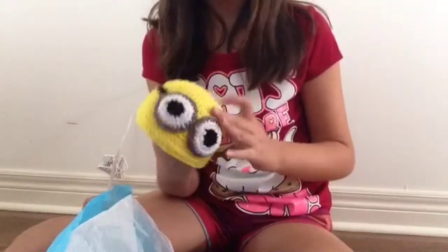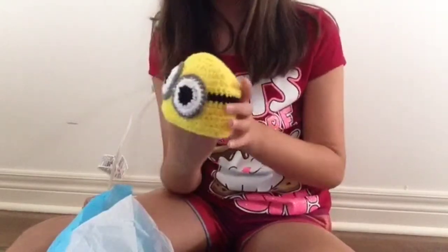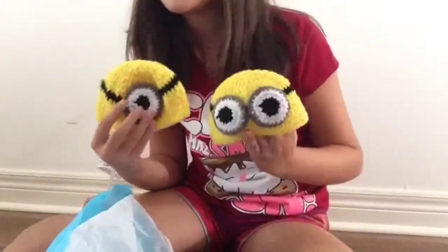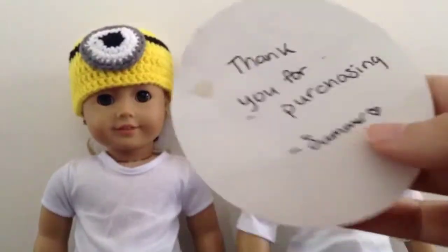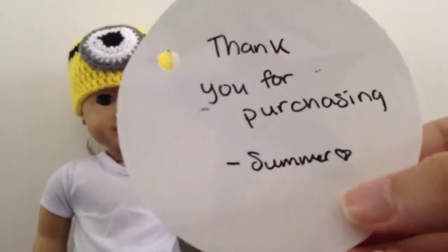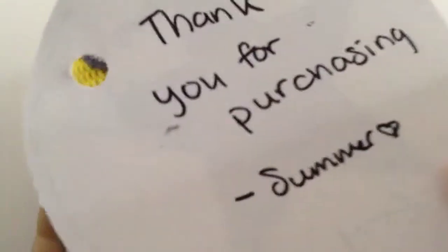I'm giving this minion hat to Mr. Dancers' doll Emma, but for now I'll just have two of my dolls modeling both hats. Here's the detail of the tag, and on the back it says 'thanks for purchasing, summer' with a little heart. Now let's see what it looks like on the dolls.